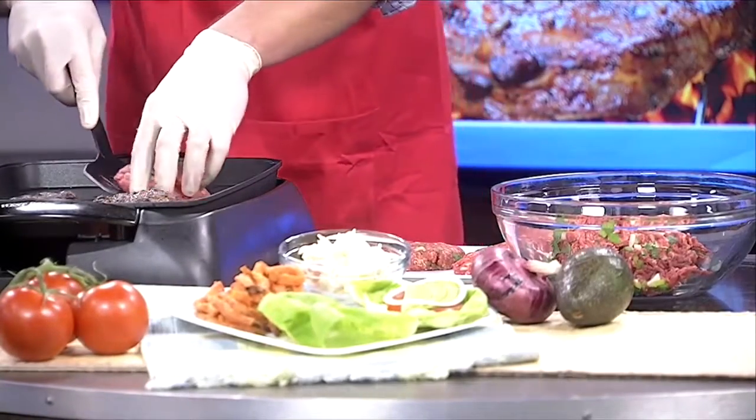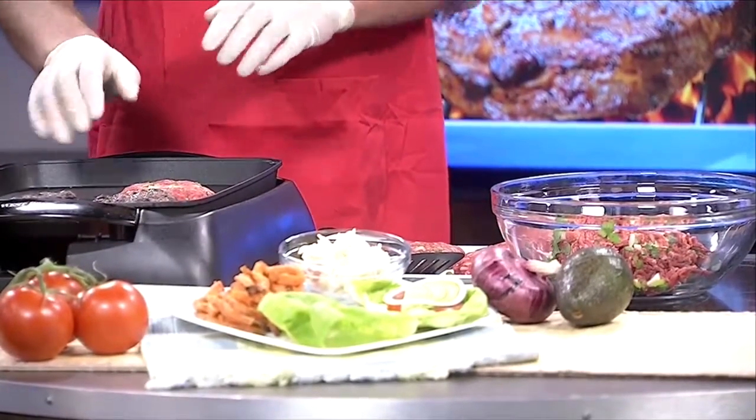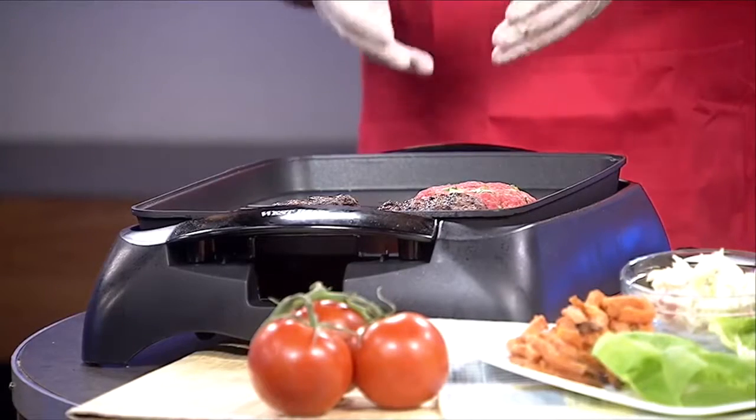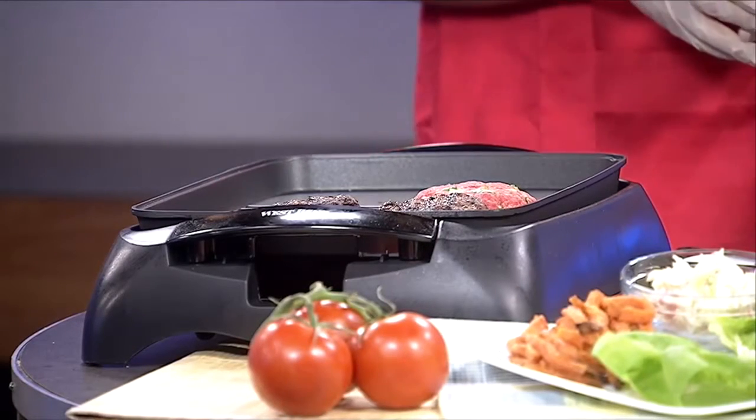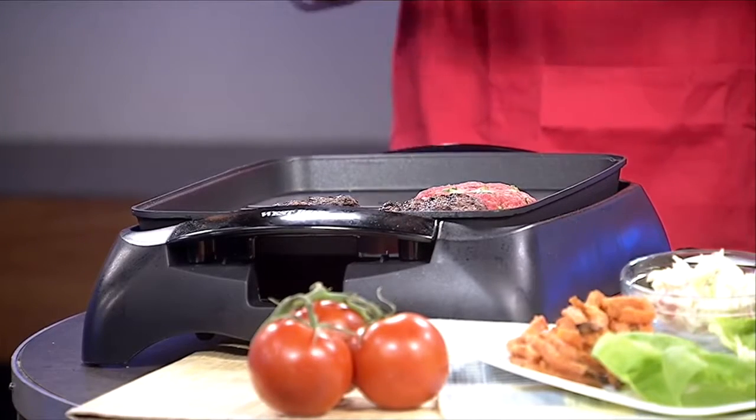We're going to move these guys to the grill. We've got the grill set to about 350 degrees, about medium. That's important because we want the inside to reach a safe and savory 160 degrees without charring the outside. We also want to leave these guys alone while they cook, about seven to nine minutes. Flip once about halfway through, and you can stick a thermometer into the side to make sure they get up to 160. Also, no mashing down on them — we don't want all that juice running out.